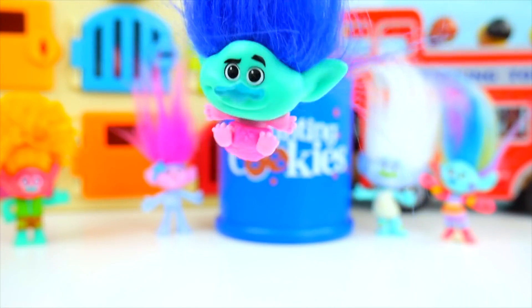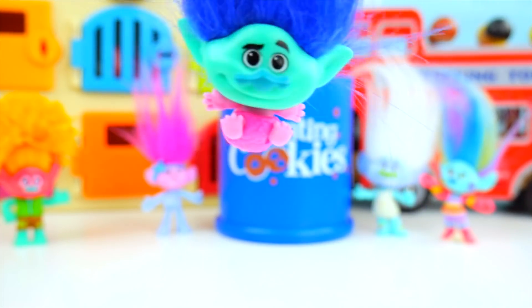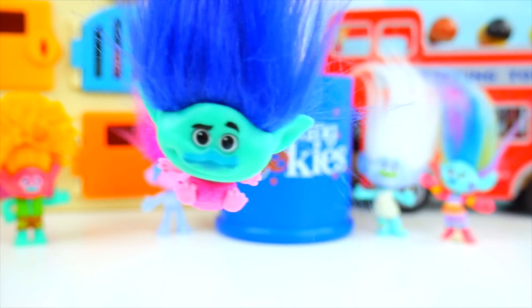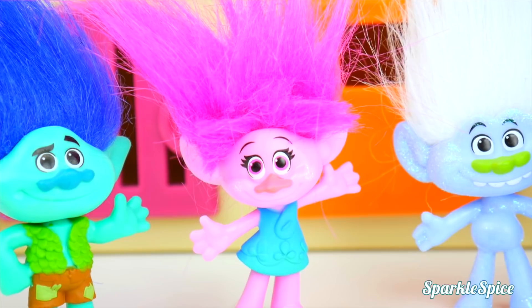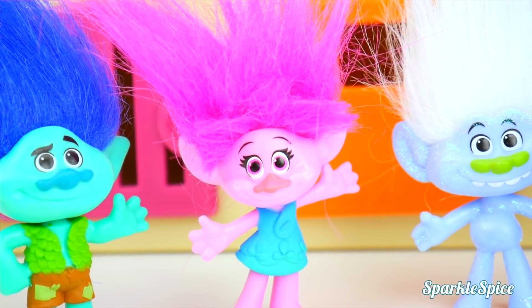I'm on baby Poppy's body! What am I doing here? Get me off! Hey Poppy, I think I'd like to have a little fun today. Oh yeah, Branch? Got any ideas?